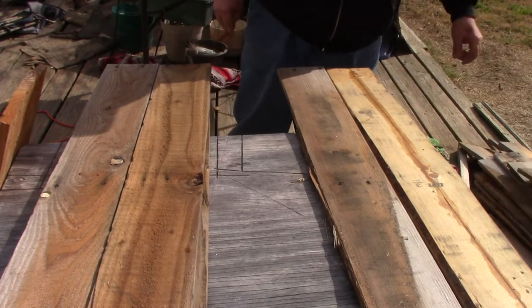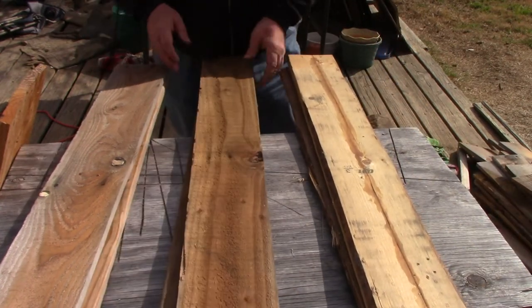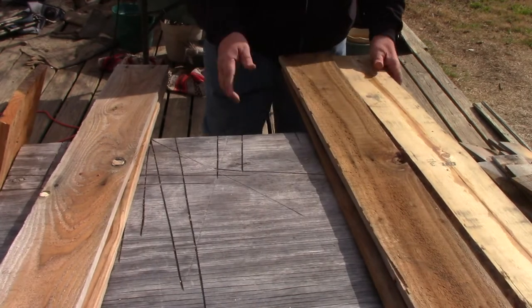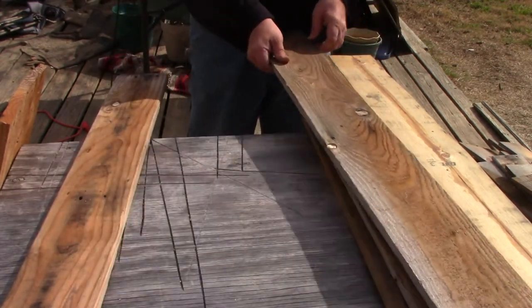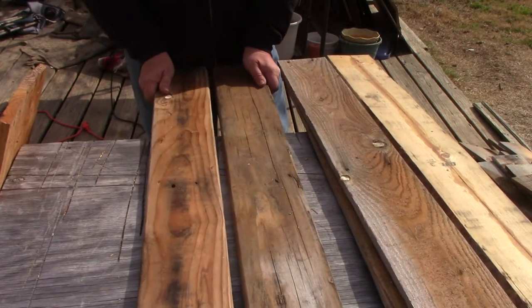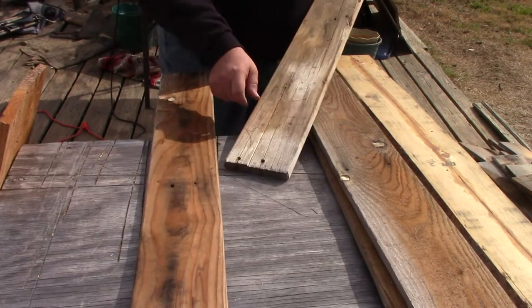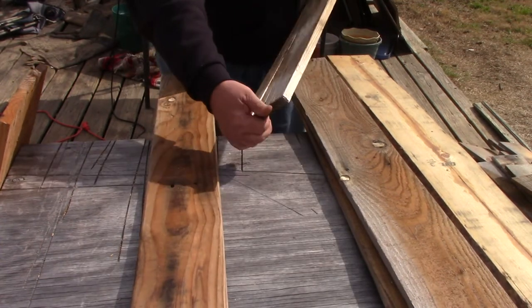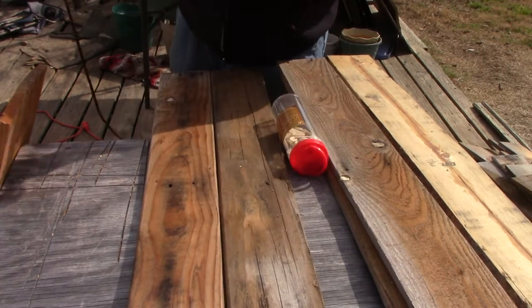Once I've selected a couple of boards, I will organize everything and we'll get out the biscuit joiner, which I'm going to be using. I picked this up for $25 at Harbor Freight. It's a pretty decent piece of equipment and great for joining two boards edge to edge. This is a biscuit joiner.